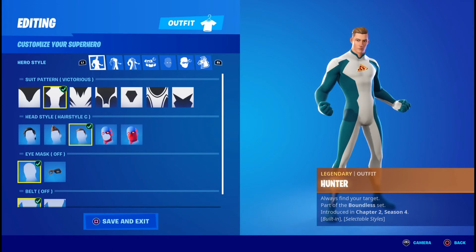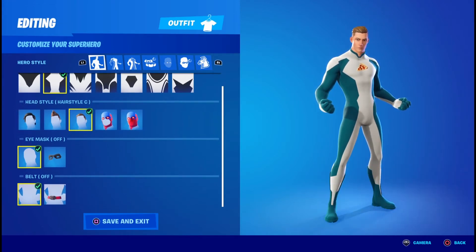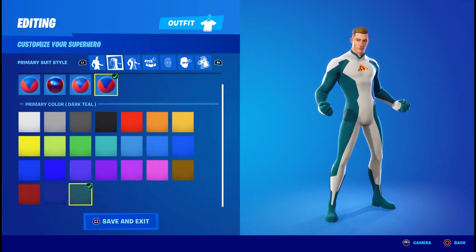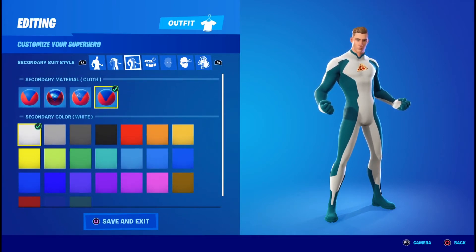Once you get into the locker, the first thing you want is the Victorious Pattern, well by Hairstyle C. The eye mask you're going to want off and the belt you're going to want off as well. For the primary tool you're going to want cloth and dark teal for his jacket. For the secondary material you're going to want cloth and the color white for his pizza shirt.